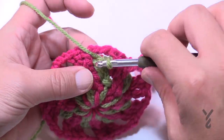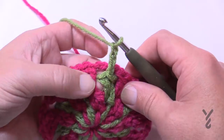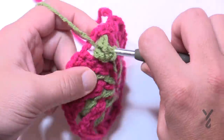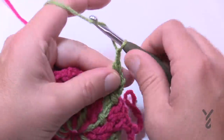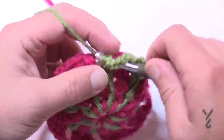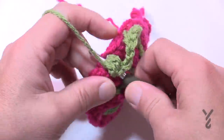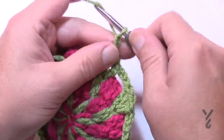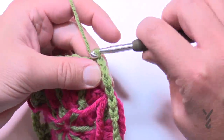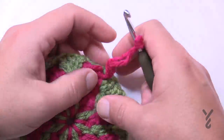Round six is identical to round five: slip stitch to the next double crochet, chain three (1, 2, 3), come to the next space in the green only — peeling back the pink — and apply two double crochets. Chain three, jump to the second green one (skip the first), double crochet it and the one next door, put two into the space, chain three, and do this all the way around. At the end of round six, chain three, pull the pink in front, join to the beginning chain three, pull up a loop.